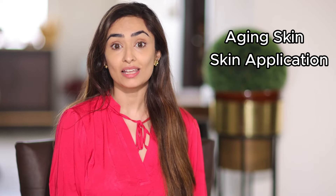Let's start by doing this together. This exercise targets aging skin and skin firmness.